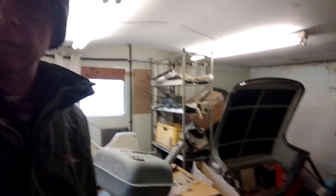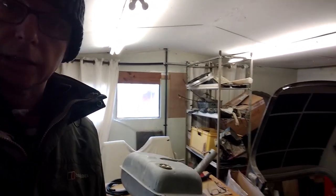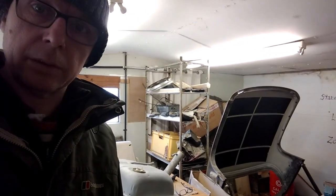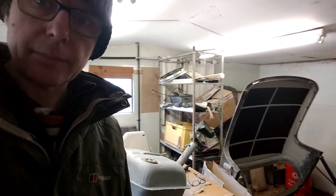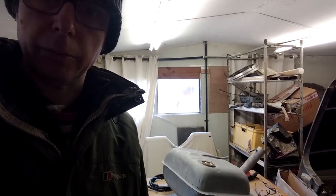This is the workshop — you could call it my man cave — where a lot of the work is carried out on the restoration. Over there you can see the steel hard top for the Lancia, quite a rare piece, and on the table there you can see the petrol tank which I'm currently working on.